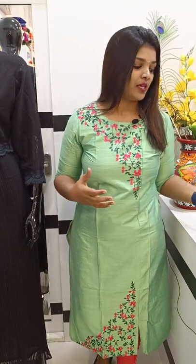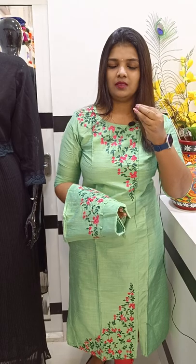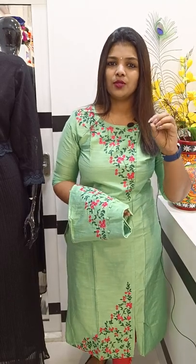We will add a slub silk fabric. We will put the correct measurement. We will put an extra size option. You can look for the same size based on your needs. The part is made with slub silk.